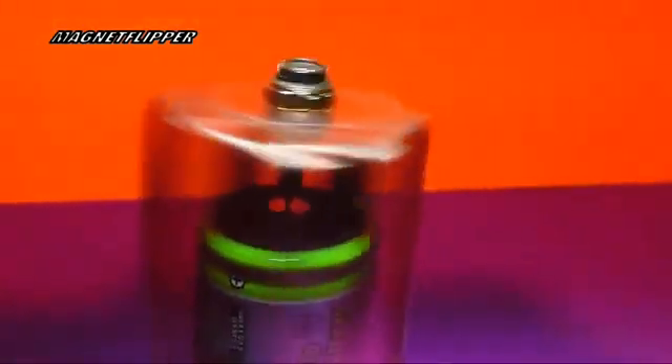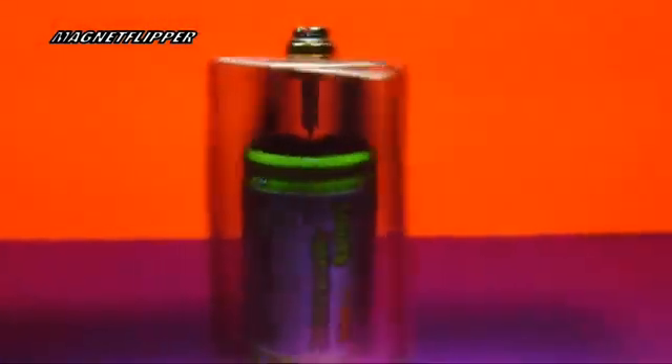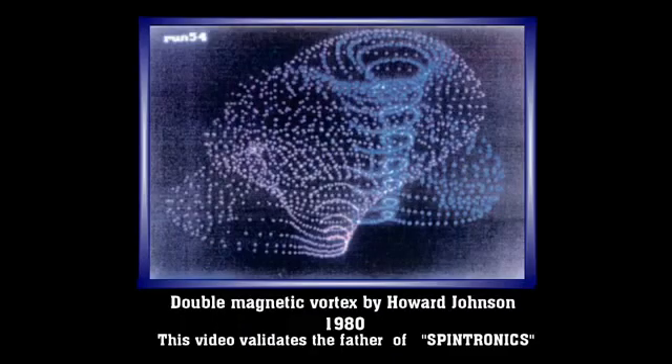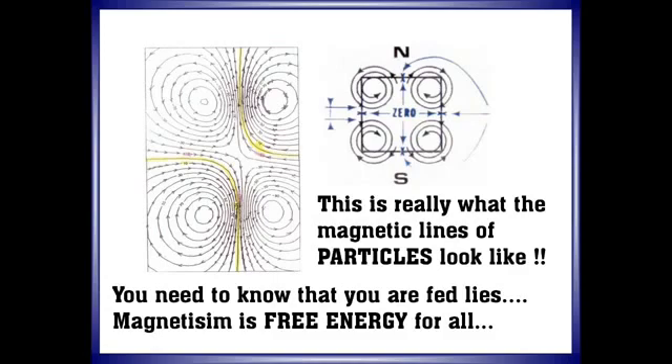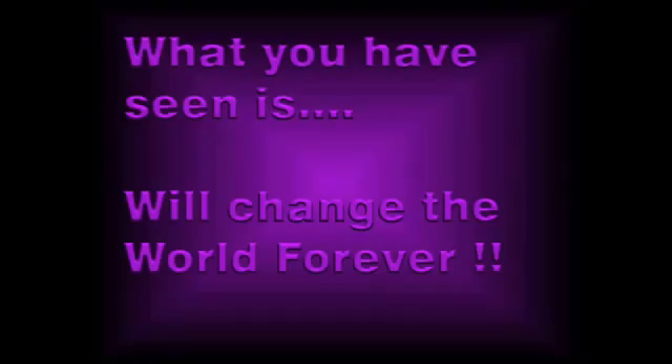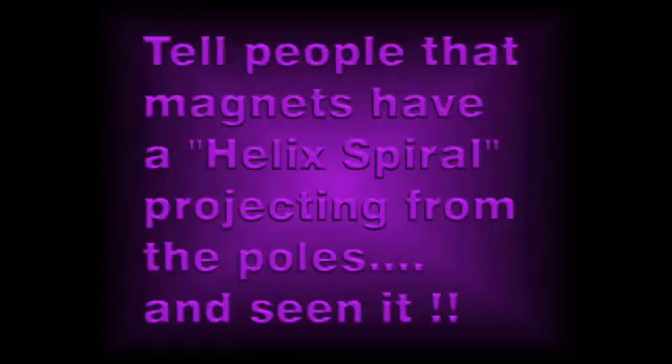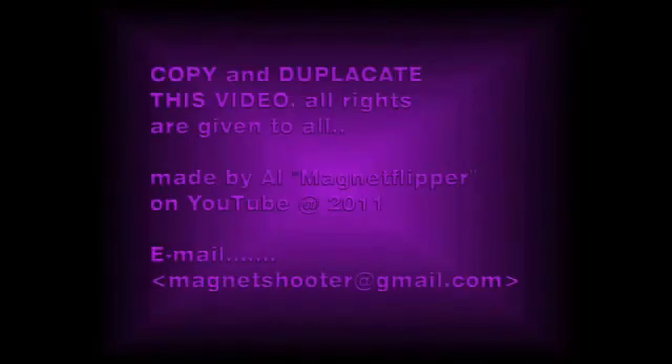Again, thank you very much for watching. I'll zoom out here a little bit. The double magnetic vortex was discovered by Howard Johnson in the 1980s. This is what the particles really look like. Science is unaware of what you see here. Please make copies of this video to all your friends. See you then.